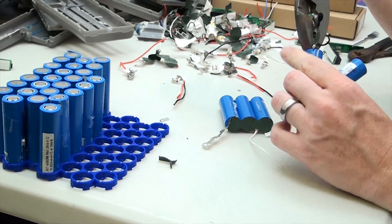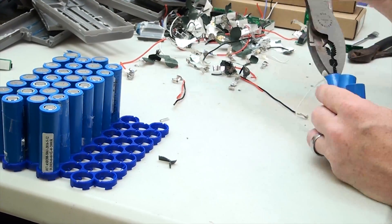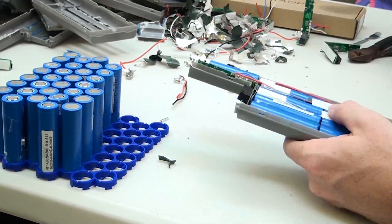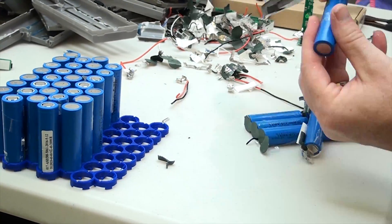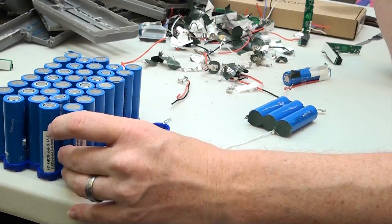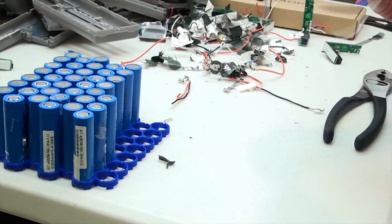It's a lot of work — essentially undoing what a person or a robot did — but one of these laptop batteries cost me $11.99 and there are nine cells per battery, so it's very inexpensive compared to buying them brand new.